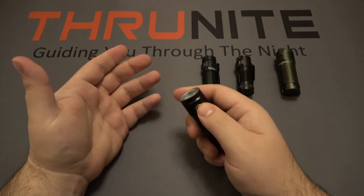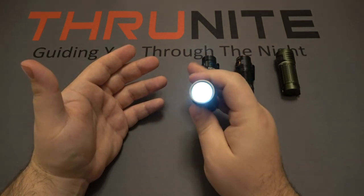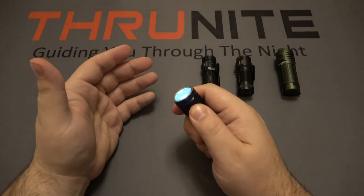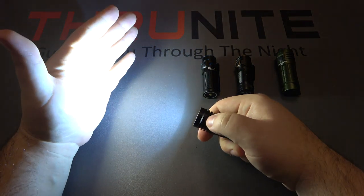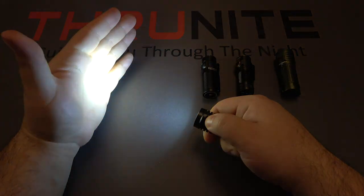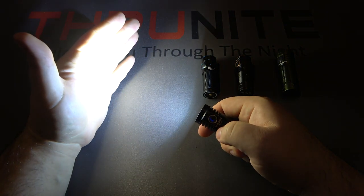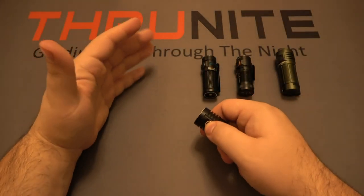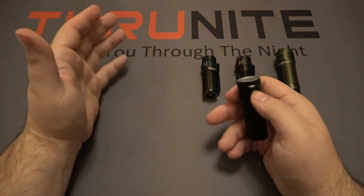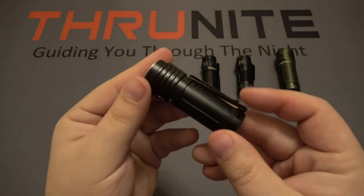On the side there's a charging port with a cover. Long press is your moonlight mode — the lowest mode with the longest runtime. Click once to turn on; there's a power indicator showing blue when charged. Push and hold to cycle through low, medium, high. Double-click goes right to turbo — the full 1500 lumens, and you can feel the heat. Triple-click for strobe. That's pretty much it — very simple UI.